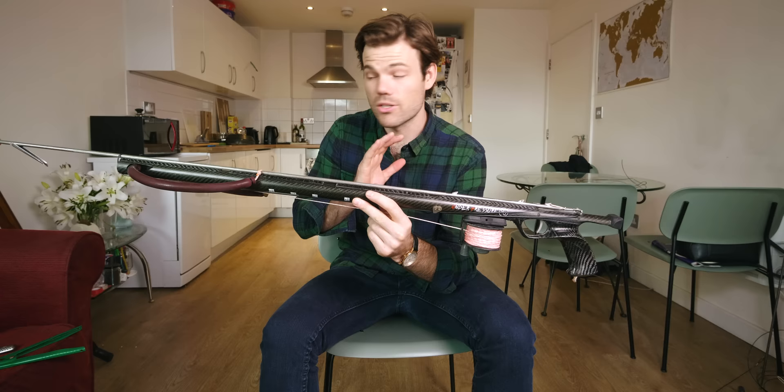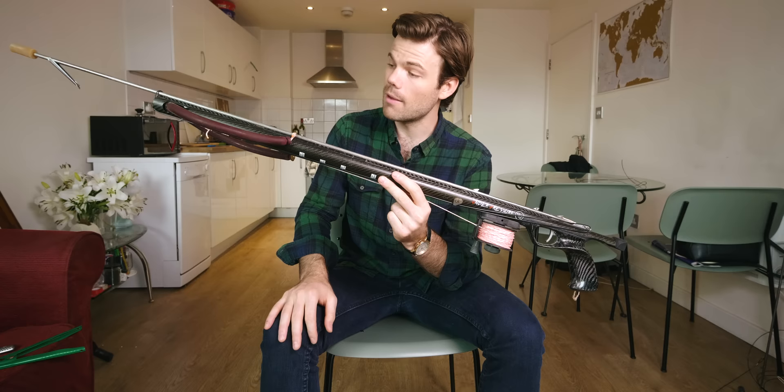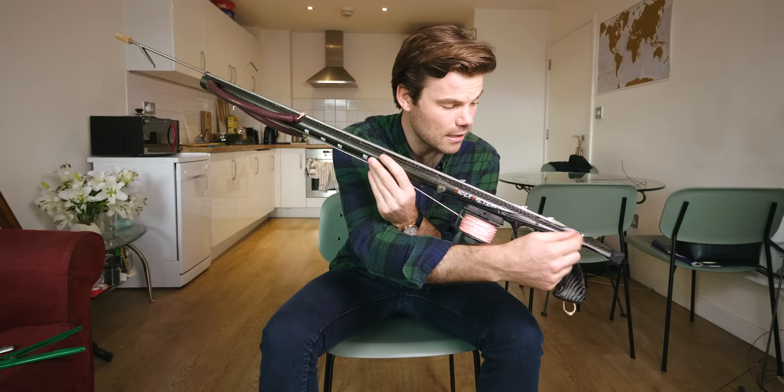So that's the reel gun set up with a single wrap — it goes from the back, out the muzzle, down to the line release, and connects onto the line guide where the reel line comes out the front. You can do a double wrap with this as well: instead of going straight to the reel line, you go up to the line guide, back down to the line release, and then to the reel line — just like the double wrap shown before.